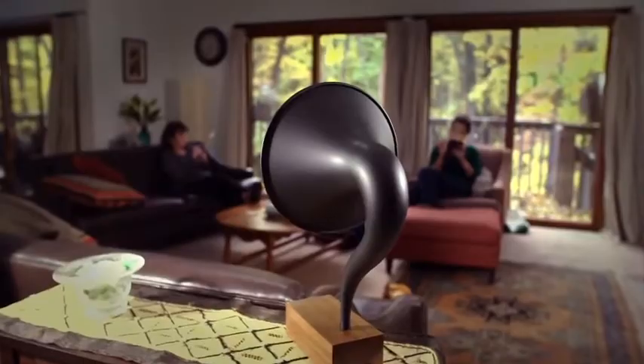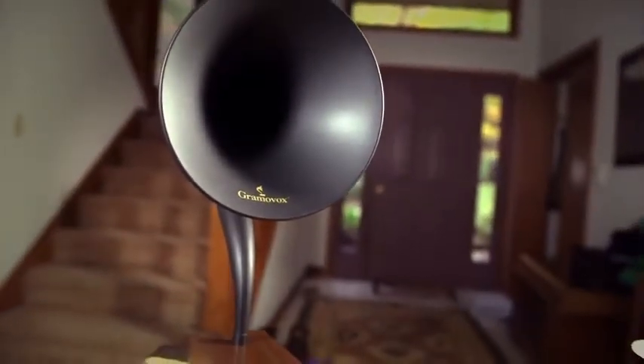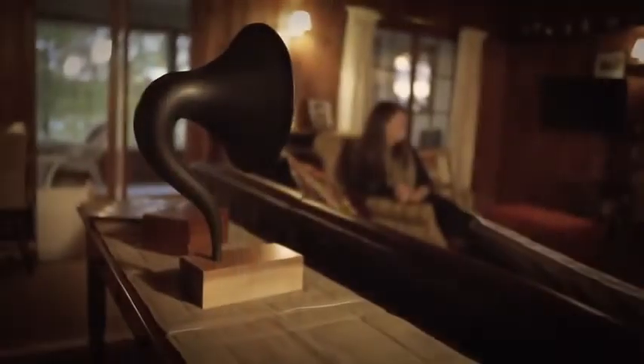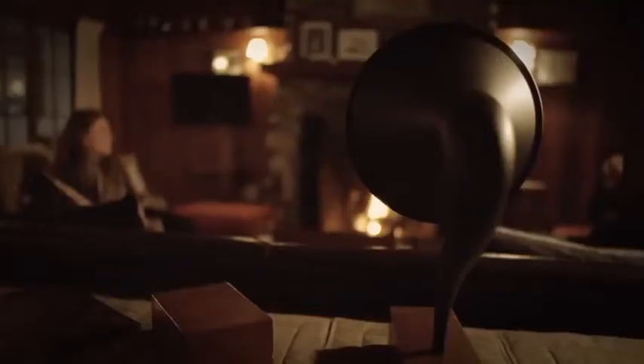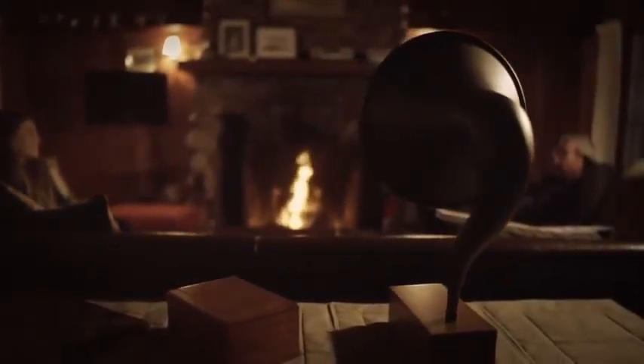The Gramnavox lets the music be an experience again. It's something people can gather around the way they used to. Ultimately, what it all comes down to is that communal feeling of just everyone getting together, listening to music, just sort of all being on the same wavelength. And I think that's the beautiful part about it. That's what we love about it.